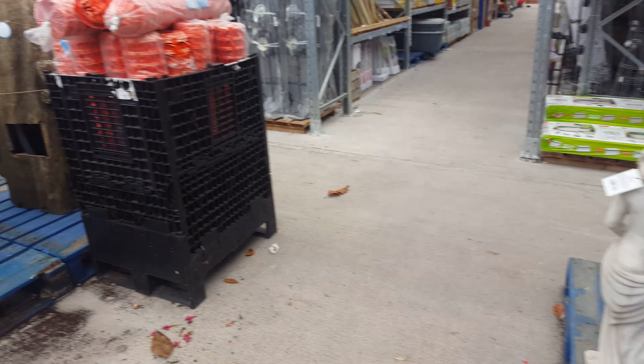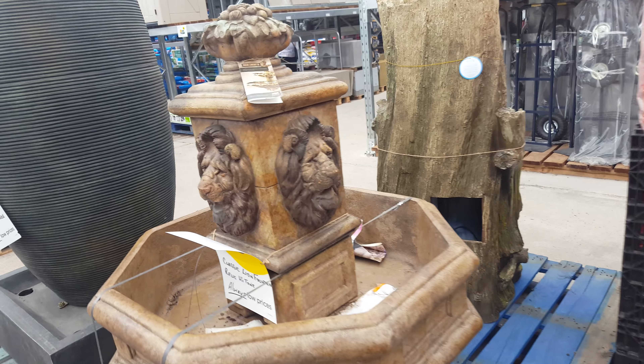Stylish fountains — yeah, these look nice.